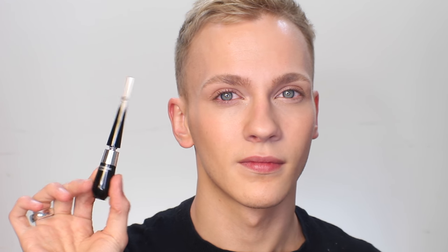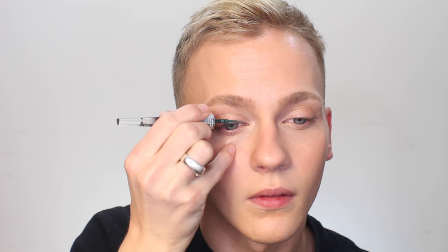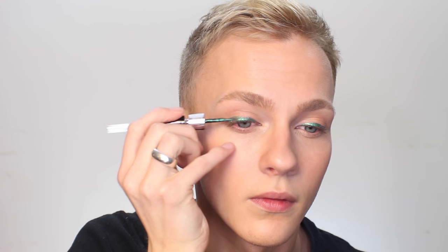I'm creating this look with liquid liner. This is the Grandiose Liner from Lancôme in the new green shade — this comes in a bunch of colors and I'm so excited about them. I bought a few but I'm going to be using the green one today, obviously, because it's St. Patrick's Day. I'm just applying a thin line of that across the eye to start. You can see that this is a nice little pop of color but nothing too fancy, but I'm actually going to be using this to build up a little bit of a look around the eye.